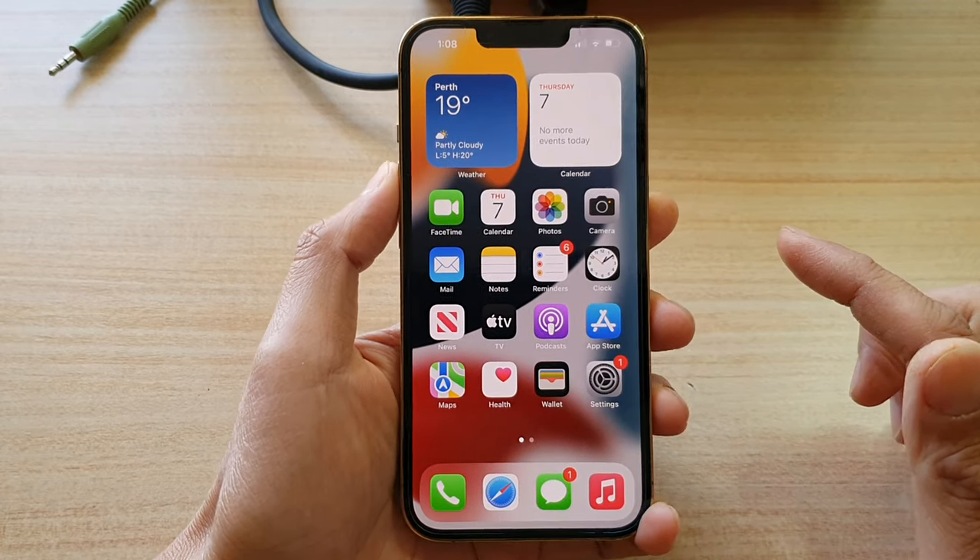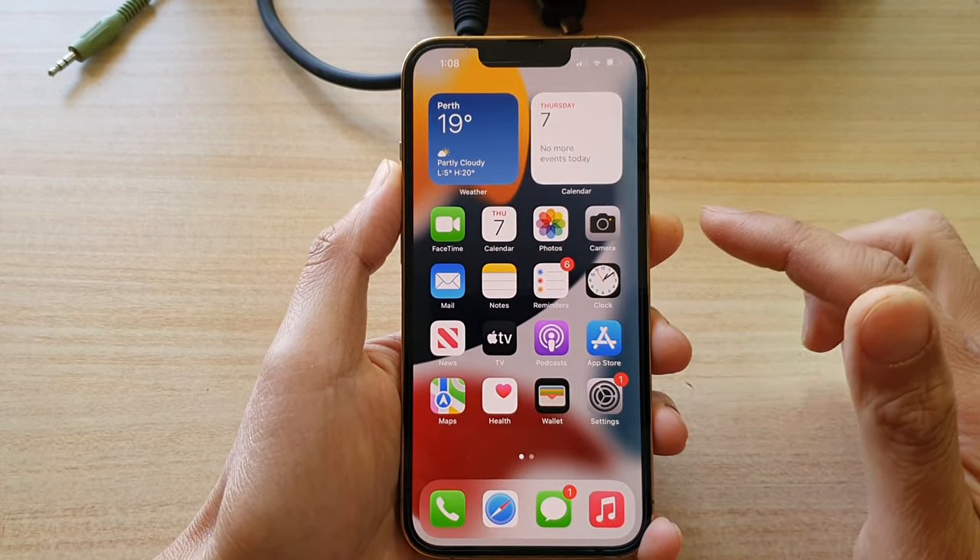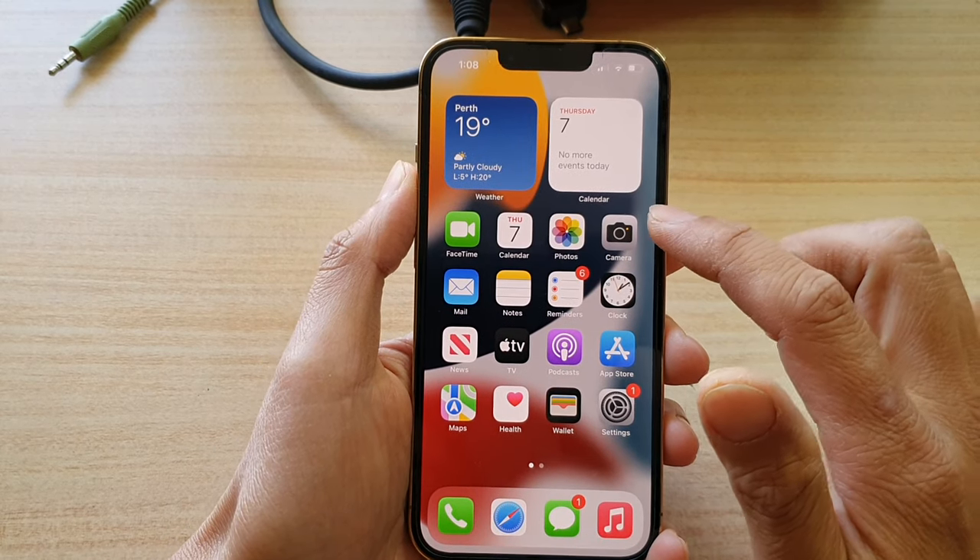First, let's go back to the home screen by swiping up at the bottom of the screen. And on the home screen, open up the camera app.